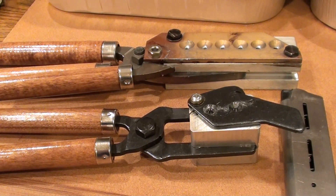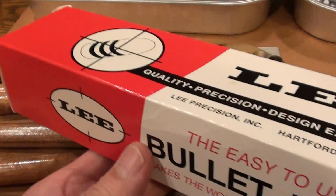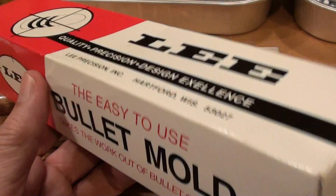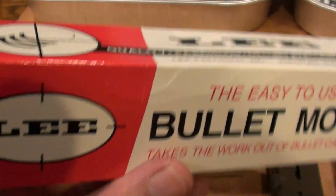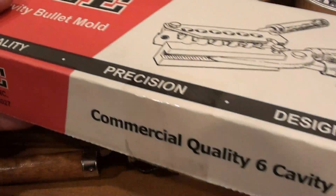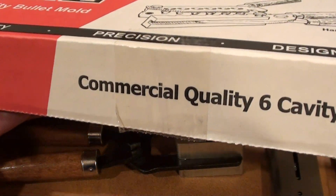The quality looks the same in both molds. The two cavity box says 'takes the work out of bullet casting,' implying you're a hobbyist, shooter, target shooter, or hunter who won't cast a lot of bullets. But the six cavity box says 'commercial quality six cavity bullet mold,' and yet the quality is good in both. So what does Lee mean by 'commercial quality'?